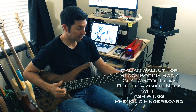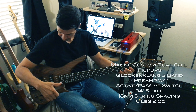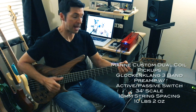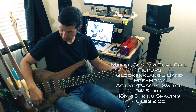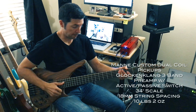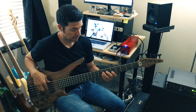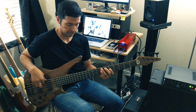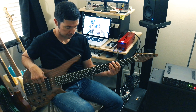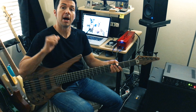So that's flat. Now I'm going to bypass the preamp. I'm going to pan the pickups — here is the neck pickup. All right, bridge pickup.